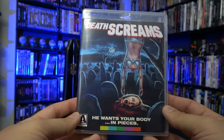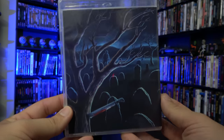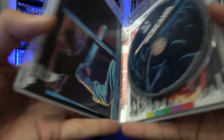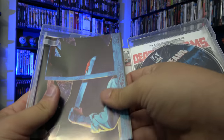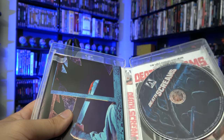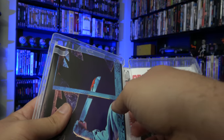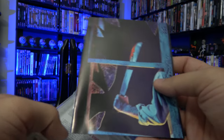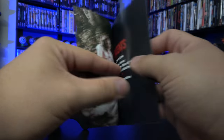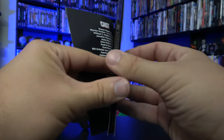On the inside, we have got this wraparound artwork — beautiful. Then the inside of the case: first, we have got a postcard advertising the Bloodhound. And then there is the booklet featuring some more VHS cover artwork. I'll flip through it for you really quick, give you an idea of what is on the inside.